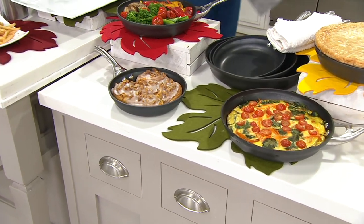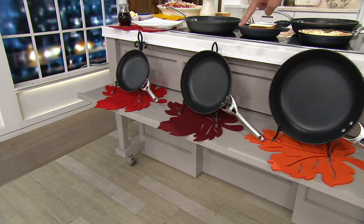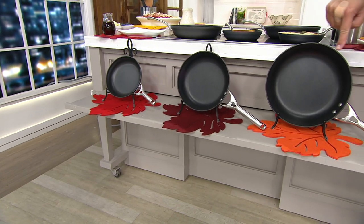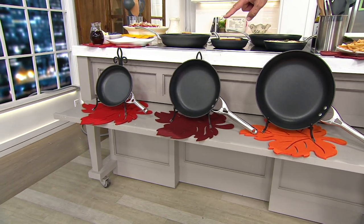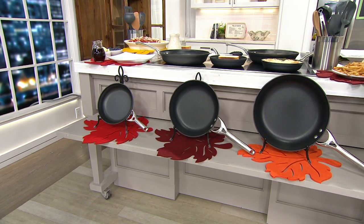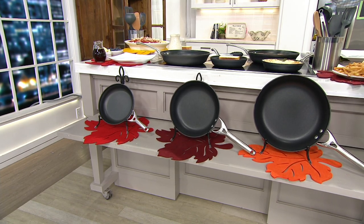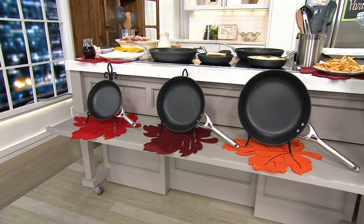Take a look down front at what you're getting — there are three skillets in this set: the 8, the 10, and the 12. Buy these separately, you're looking at $162.93. Tonight we're going to save you almost $83, and with the free shipping, you're saving $90.45.